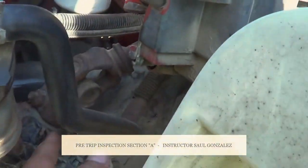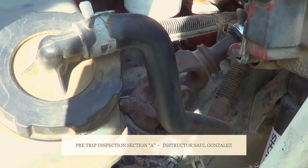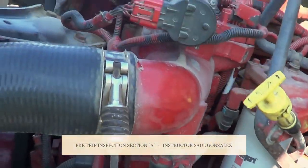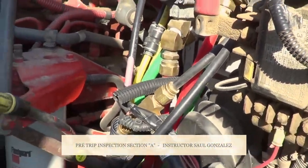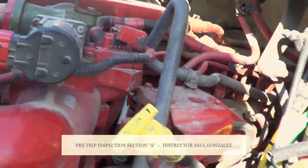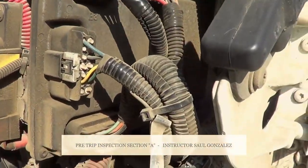I will inspect the hose from my power steering reservoir — no abrasions, bulges, cuts, or leaks, and it's securely mounted, no missing hardware. Before I move from here, I will inspect all the hoses on this side of the vehicle — no abrasions, bulges, cuts, or leaks, securely mounted, no missing hardware. I will also inspect all the wires on this side of the vehicle — properly routed, no exposed wire, no frayed wire, securely mounted, no missing hardware.